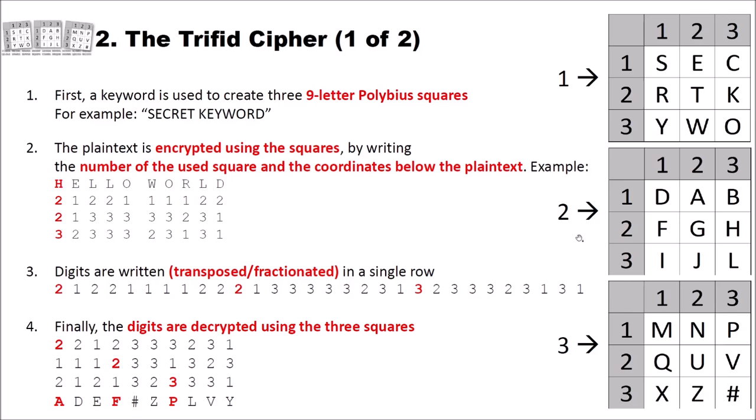Now that we have our three Polybius squares, let's see how the cipher works. The plaintext is encrypted by writing the number of the square used and the coordinates below each plaintext letter. For example, let's encrypt 'hello world'. For the letter H, which is in the second Polybius square, we write 2, then the coordinates 2 and 3. For E in the first square, we write 1, then coordinates 1 and 2. We continue until we have written three digits below each plaintext letter.